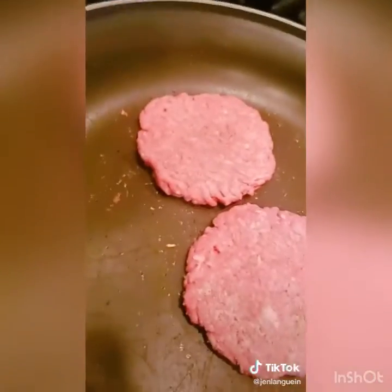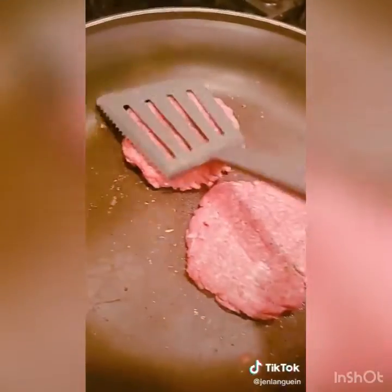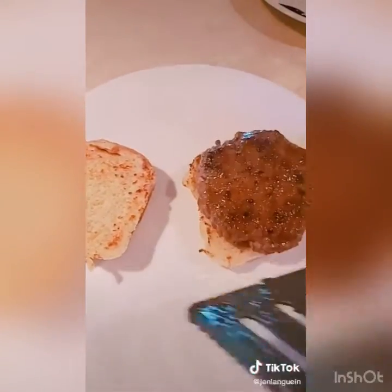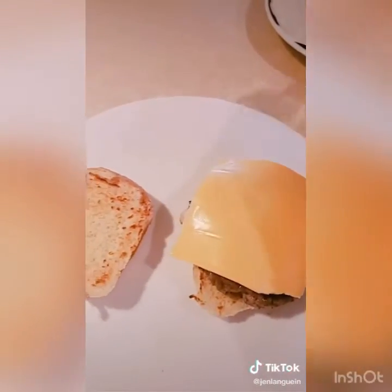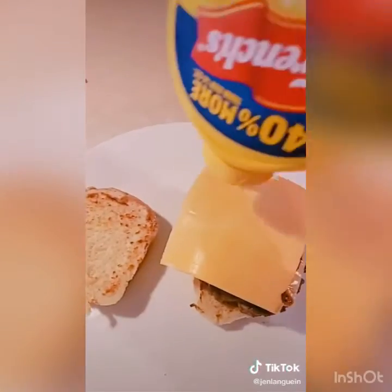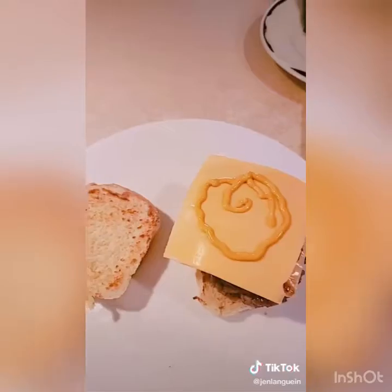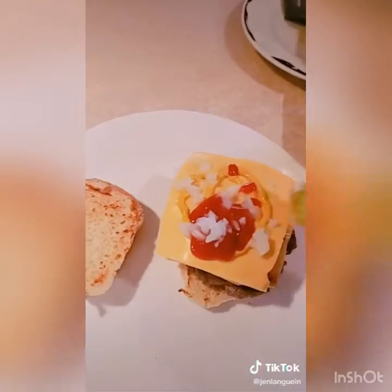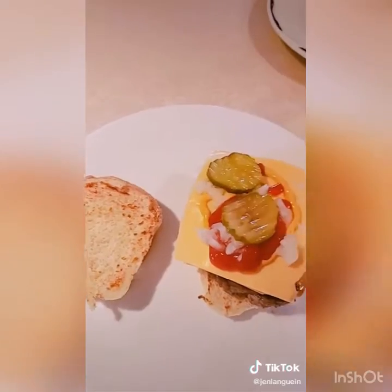Toast your bun, then make two small burger patties, put them in a pan with salt and pepper, keep them nice and flat, and cook them all the way through. Put one patty down, one cheese, another patty, another cheese.